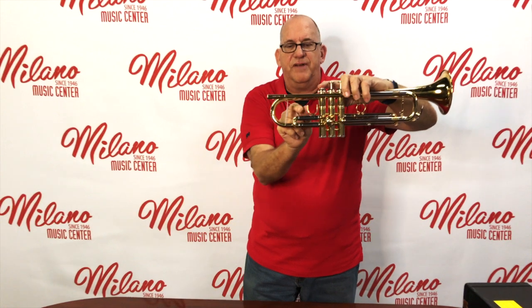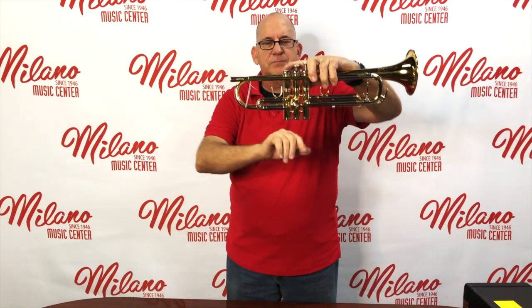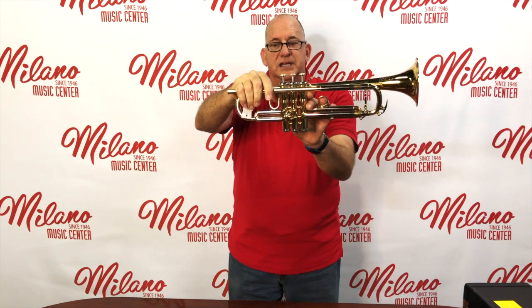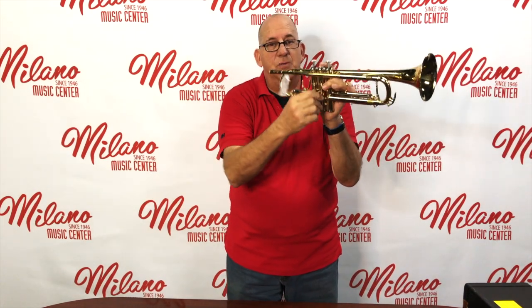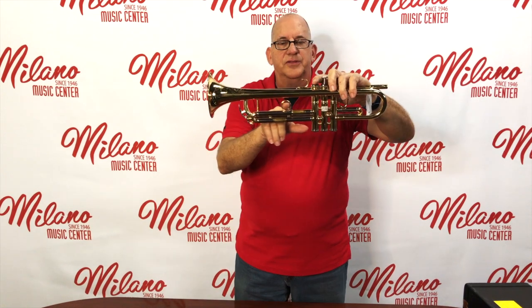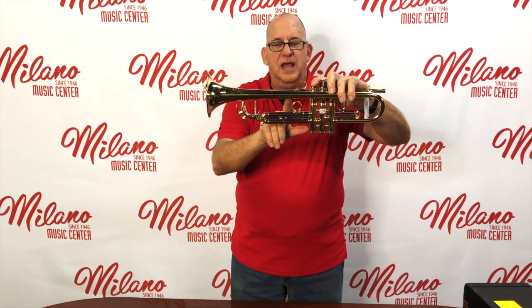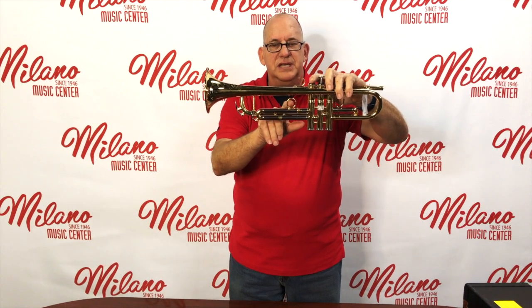This is the first valve slide — it's the tubing that comes off the first valve. We also use that to tune up a little bit. Sometimes you have a saddle, sometimes a ring, sometimes a hook. This is the second valve slide. It slides as well, but we don't really need to make any adjustments on the second valve. On the third valve, we have a third valve slide and a finger ring, which we use to adjust intonation.